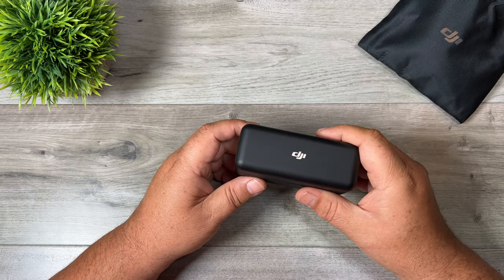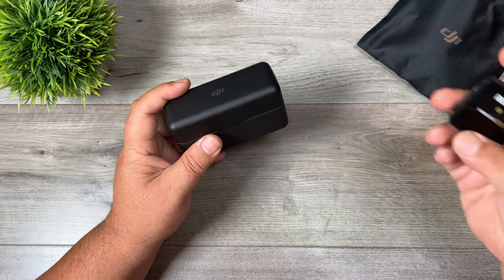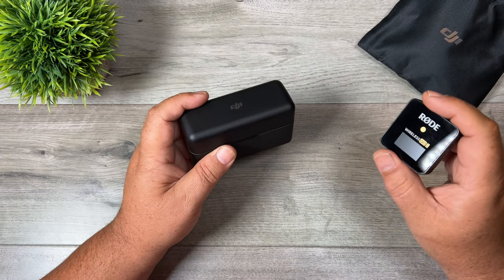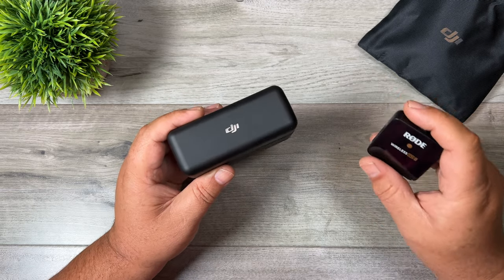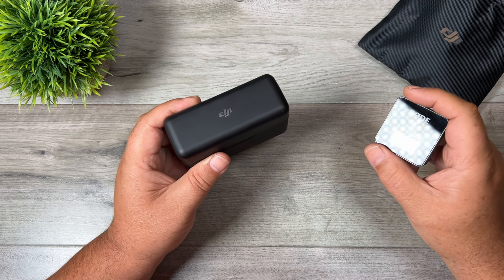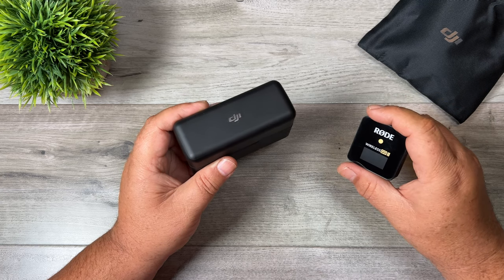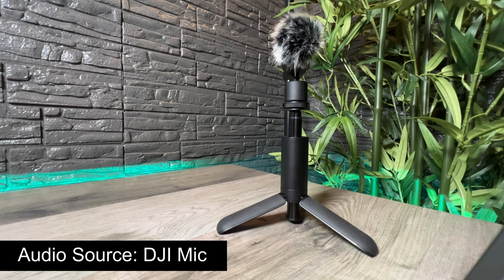Of course if your battery gets low or it's the end of the day, just pop it back in the charging case and they'll charge up ready for next time. I think DJI has done a great job for a first-generation product. When it comes to the Rode system, I'm in no way saying it's no good anymore — it's a great setup. But the DJI system does have features that aren't available on Rode, and you have to consider that the Rode system is almost two years old. There's no doubt we'll see a Rode Wireless Go 3 sometime in the near future that will bring it up to speed.